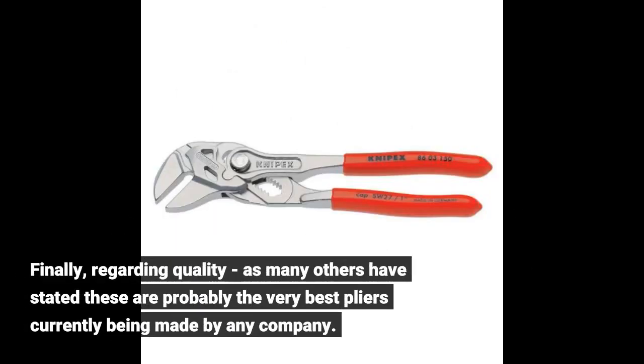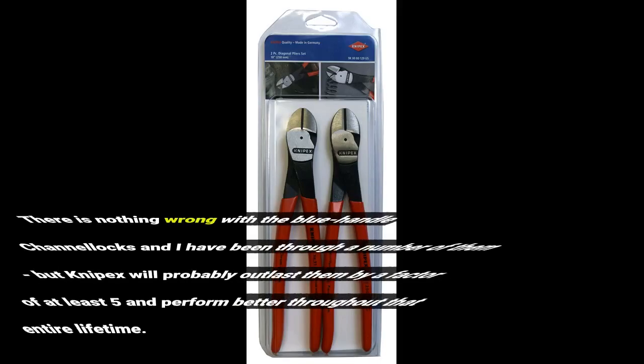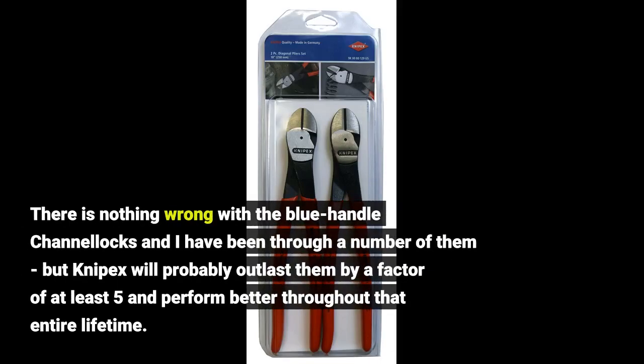Finally, regarding quality — as many others have stated, these are probably the very best pliers currently being made by any company. There is nothing wrong with the blue-handled channel locks and I have been through a number of them, but Knipex will probably outlast them by a factor of at least 5 and perform better throughout that entire lifetime.